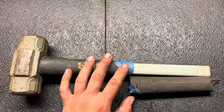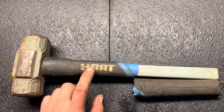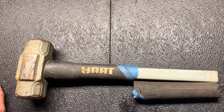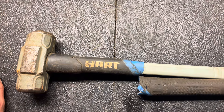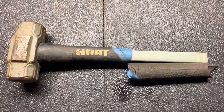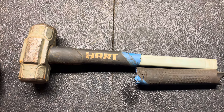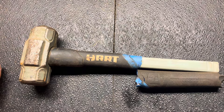Walmart does not do the lifetime warranty — you have to go through Hart. So I called Hart multiple times and it was kind of a pain to get somebody on the phone. They kept putting me on hold, and then when I finally talked to somebody, they informed me I would have to take the original purchase receipt along with the tool to an authorized repair place.